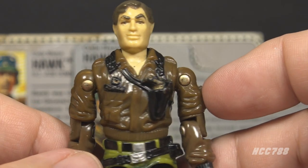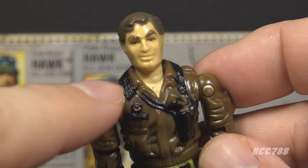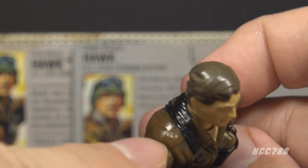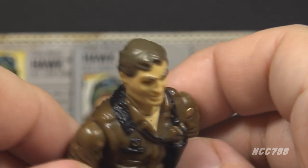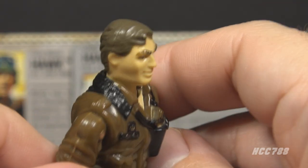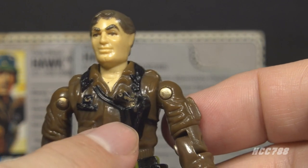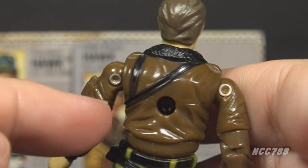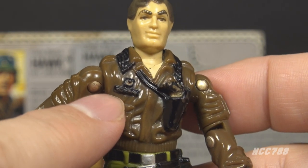Looking at his chest, he has exceptional details. He's wearing a brown bomber jacket with a black fur-lined collar, and it looks like he has a brown shirt under that. He has stars on his epaulets — one on each side — so he is a brigadier general. Those stars were picked out with gold paint, but that gold paint wears off very easily. It's difficult to find a loose figure that still has the stars painted. He has a gold pistol on the left side of the chest in a black holster, and a black strap over the left shoulder and across the chest. Those straps meet in the back.